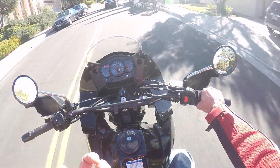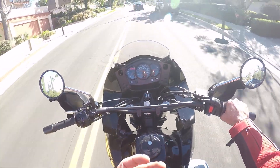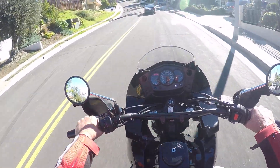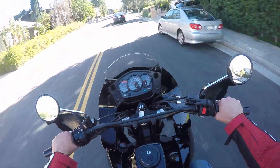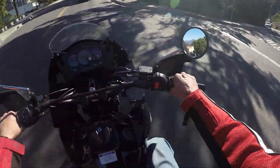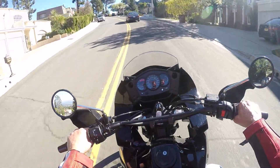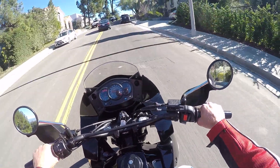You know what? Yeah, this is looking familiar. I'm pretty sure this is right. I remember it was a long ass grade. It's going on forever here. Should have ended up a dirt road.